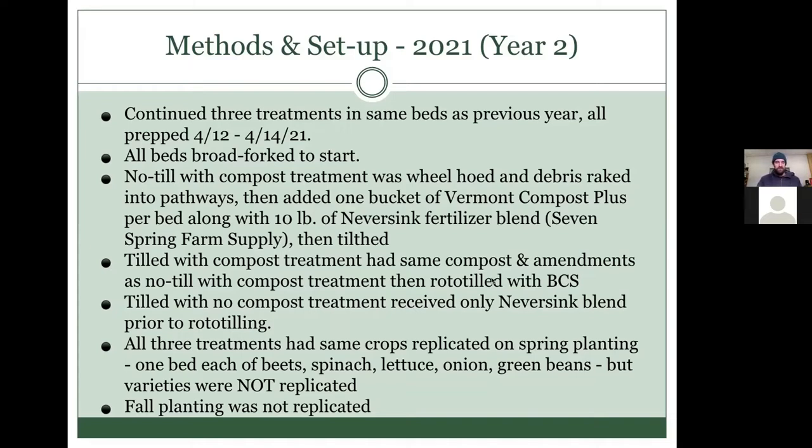We used the Compost Plus and fertilizer blend on both compost treatment beds, and the fertilizer blend only on the tilled bed with no compost. Another thing we did differently was replicate through the treatments — in each treatment we planted the same crops for spring: one bed of beets, one bed of spinach, one bed of lettuce, one bed of onions, one bed of green beans across all three treatments. We did not do that replication in the fall.